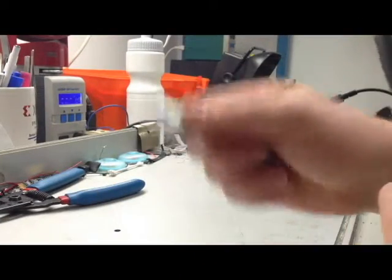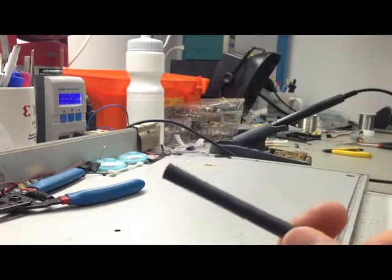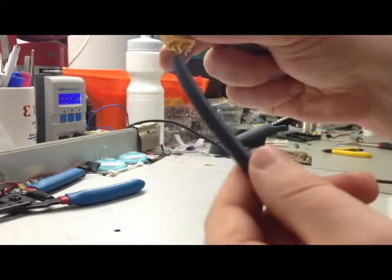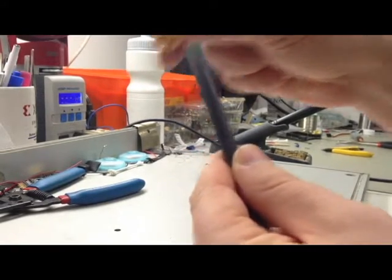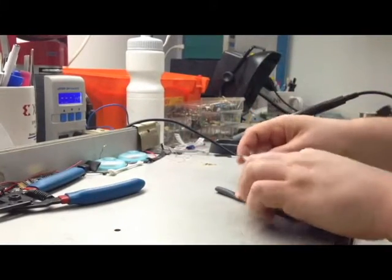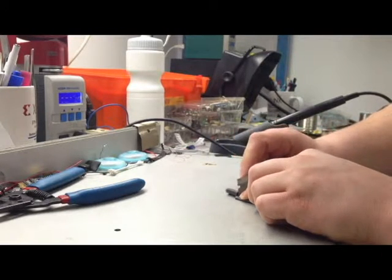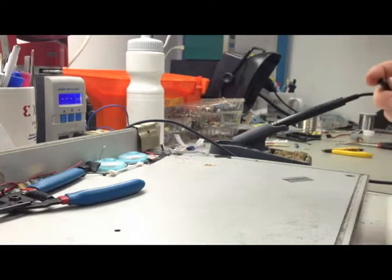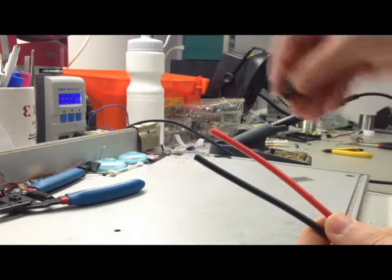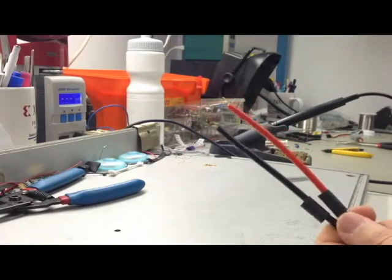I'm going to cut my heat shrink with a razor blade. You want to get your cut edges as straight as possible so that they will line up well, and once heated they won't show much of the actual metal part on the connector. You don't need much — just maybe a half an inch or so. Before we solder, you're going to want to put heat shrink on each wire. That way, once you've soldered, you can just slide it up, it will hit the connector, and then you heat it up.